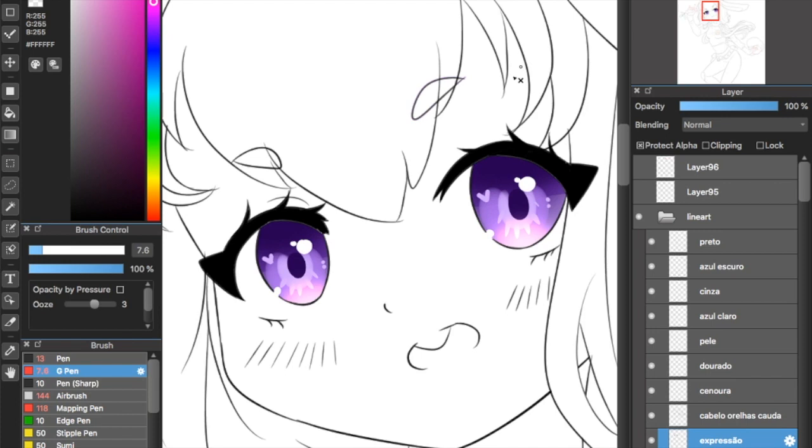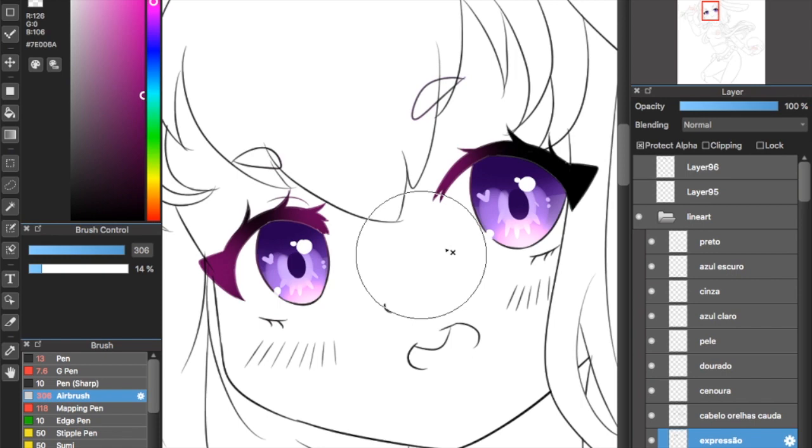Now I'm going to get a dark pink and I'm going to airbrush the edges of the line art. The color I pick usually depends on the color palette I'm working with for the whole drawing. Sometimes I don't even paint the line art, but I think it makes the eye look a lot more shiny and bright.